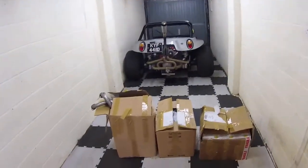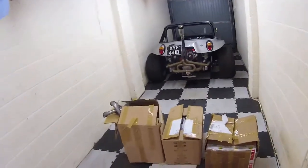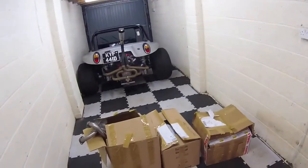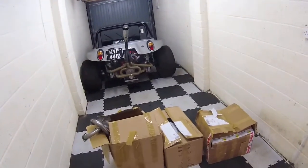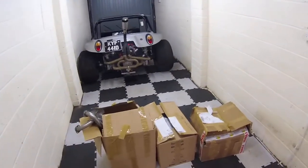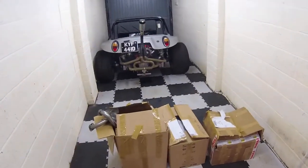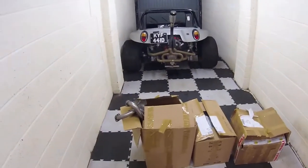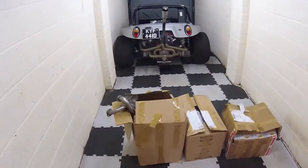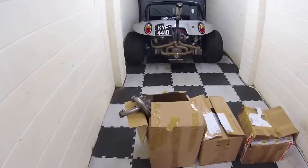So if you ever wondered what $4,000 buys you from CB Performance, if you've ever looked on their website and had a look at what their turbo EFI injection kit looks like for Volkswagen Beetle, then this is it. You'll end up with three big boxes of various bits and bobs, and I'll delve inside and do a little bit of an unboxing of the turbo kit for you, so you can see exactly what your good old English sterling buys you.